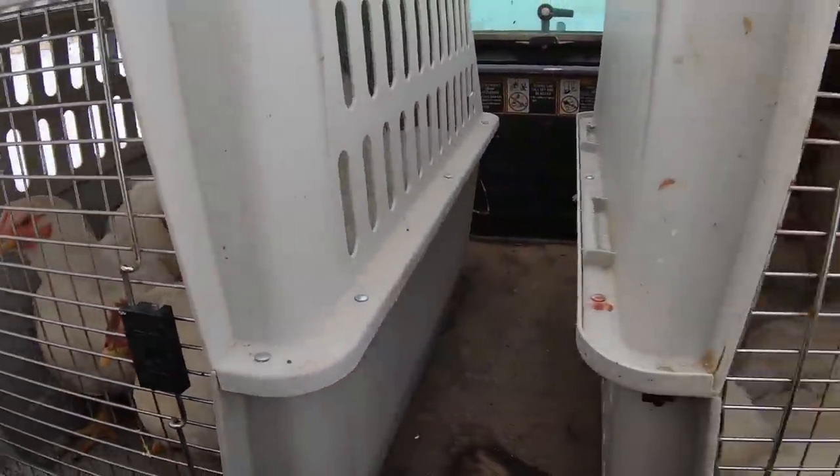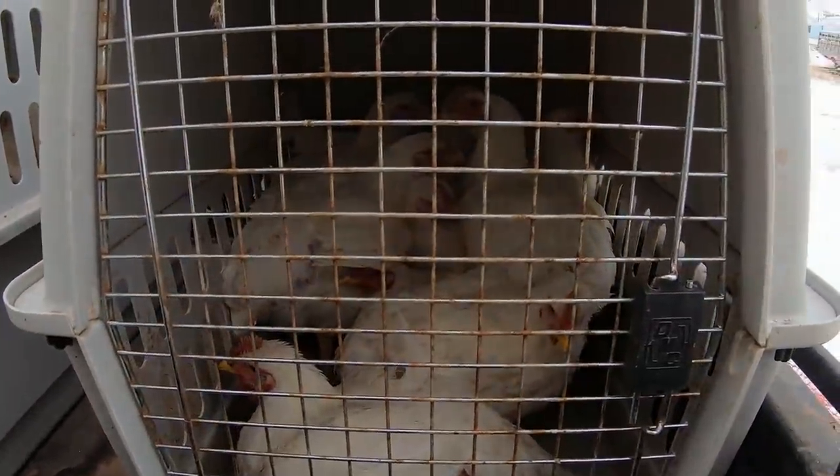Alright, so we've got our chickens — we either have 20 or 21, I kind of lost count there. But now we're back to the shop.